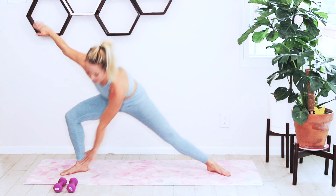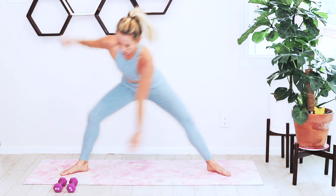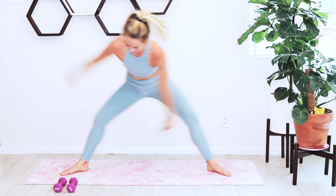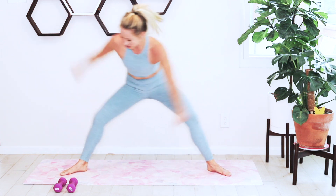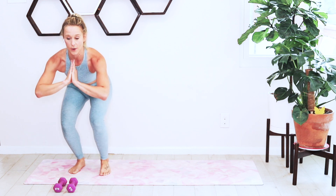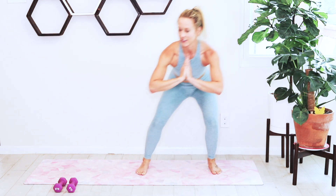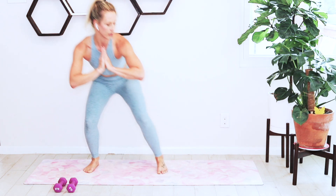Now we're just adding in that twist — reaching back, staying low, opening and twisting. Then we're going to step it in and add in a little side step. You're just going two steps to the right, staying low on your mat, then two steps to the left. Just warming up, holding your chest nice and tall. Doesn't have to be a very large step — just stay low, stay small.